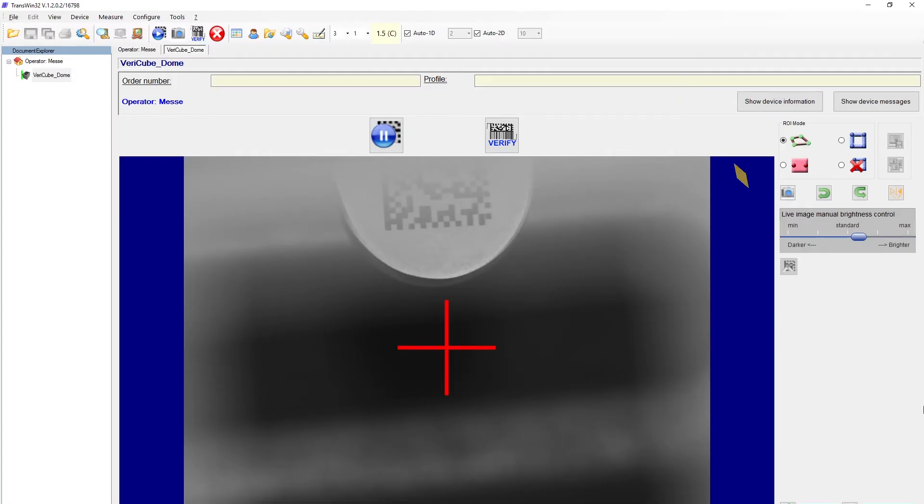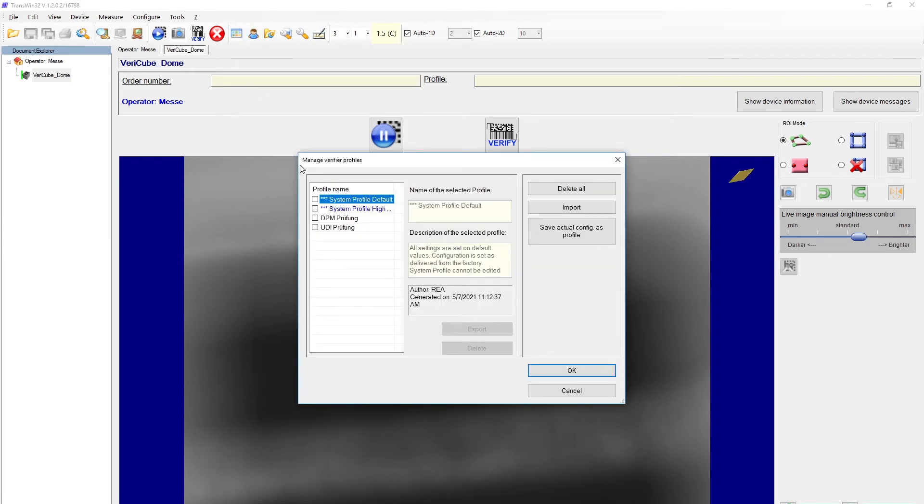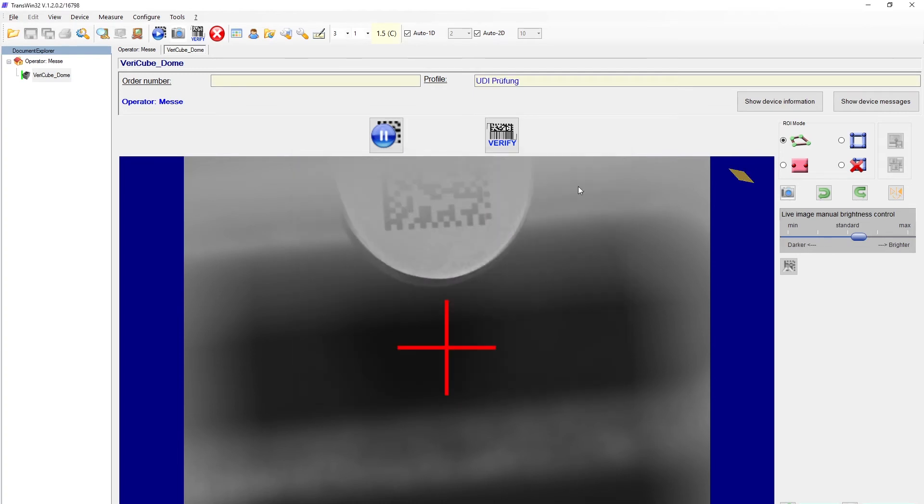Previously I configured the evaluation settings for this specific UDI application and saved them in a profile. To select the profile I choose the icon here in the toolbar with the colored dots and now I can choose the correct profile. The profile name is also shown here in the display.